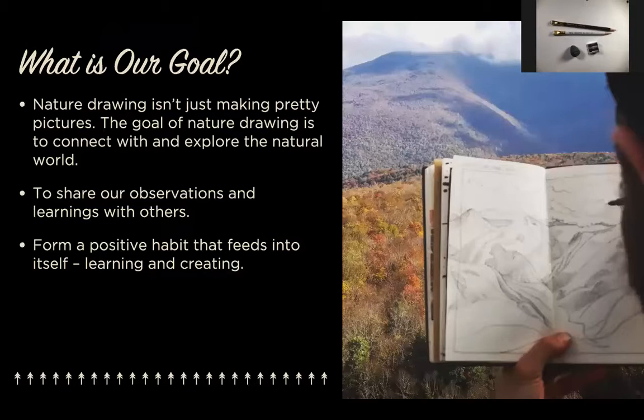What is our goal? When we talk about nature drawing, we're experiencing more than just an art form. We're projecting ourselves into a living, breathing environment — it's nature. The goal is to connect with it, become closer with it, and explore it. In exploring nature, we observe and learn a lot, and it's always a benefit to turn those learning points into teaching points to share with others. It's a great habit to form if you're looking for another creative avenue.